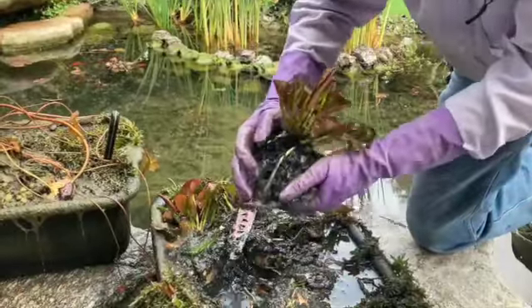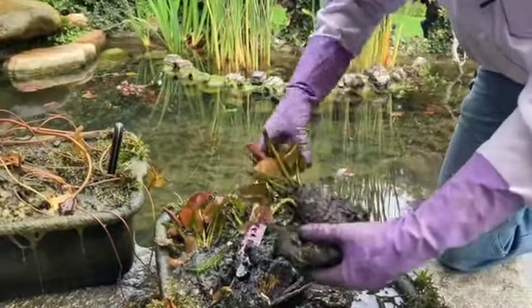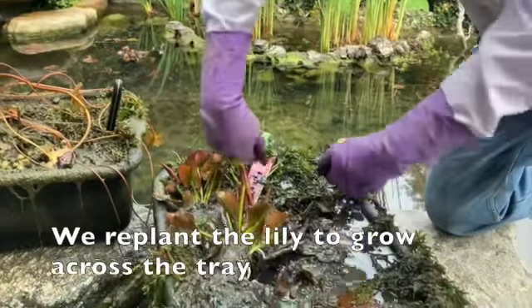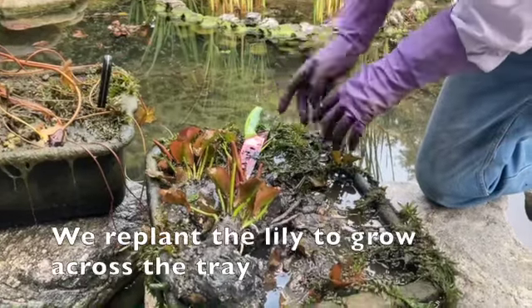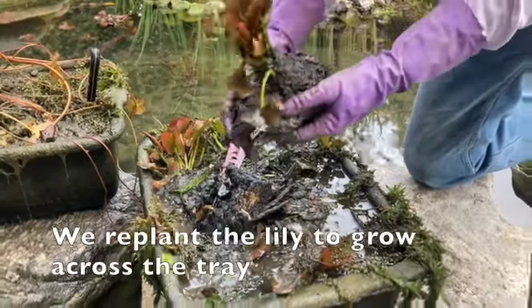Now you've got a nice good root mass, and this will be replanted in a new tray with new soil. We're going to reposition it so it's growing in this direction across the length of the tray. In another year to a year and a half, it'll be growing all the way across and ready for replanting.